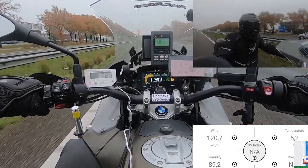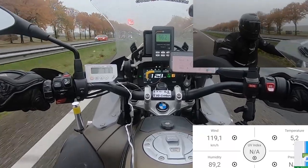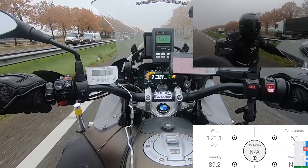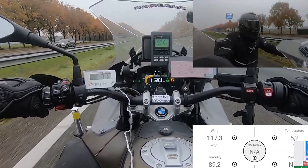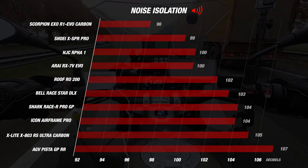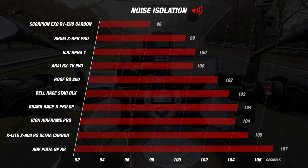Now let's start with the noise of the helmet. When testing the helmet out on the road, we had a wind speed of about 120 km/h and a riding speed of 130 kilometers an hour. The decibel meter gave us an average of 96 decibels, which is an incredibly good result — actually the best score we have ever measured when testing helmets. So the EXO R1 EVO Carbon can proudly call itself the quietest helmet available at this moment. Comparing it to the competition, it comes out on top, followed by the Shoei XSPR Pro with 99 decibels. We have to keep in mind that these are race helmets, so noise reduction is not the design focus, making this result even more impressive.